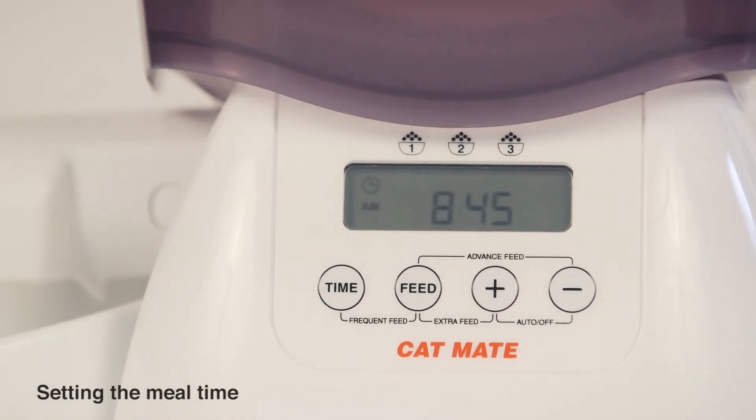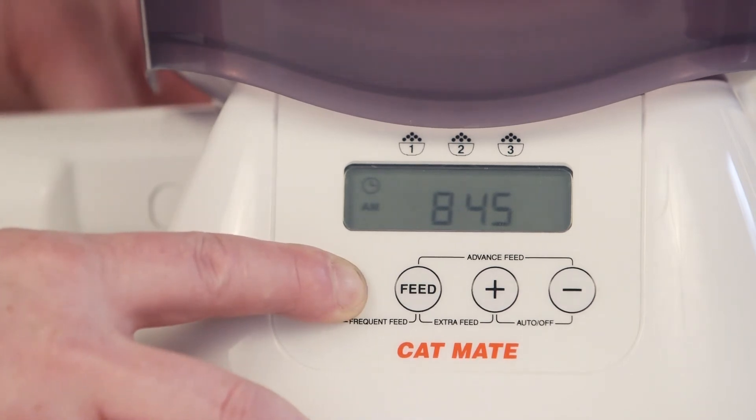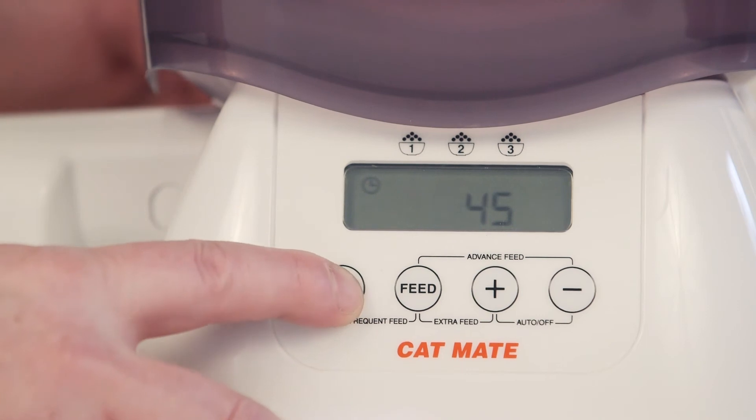Next, set the meal time. Press and hold the time button until the hour flashes — this is the same as for setting the clock. Then press and release the time button twice more and the meal 1 indicator will show.